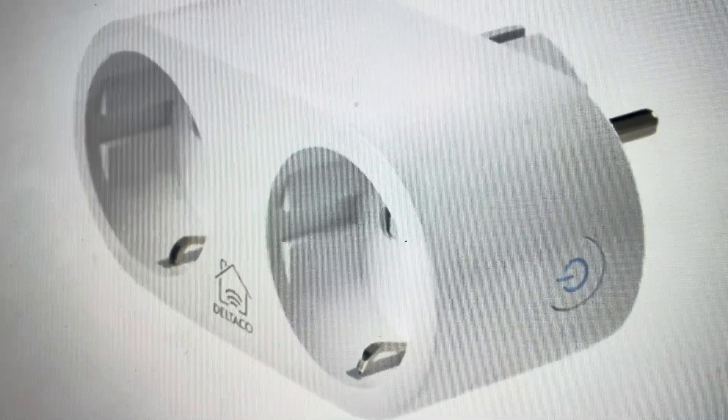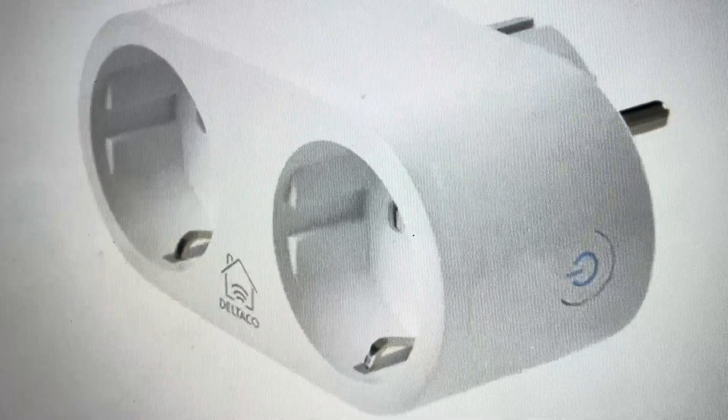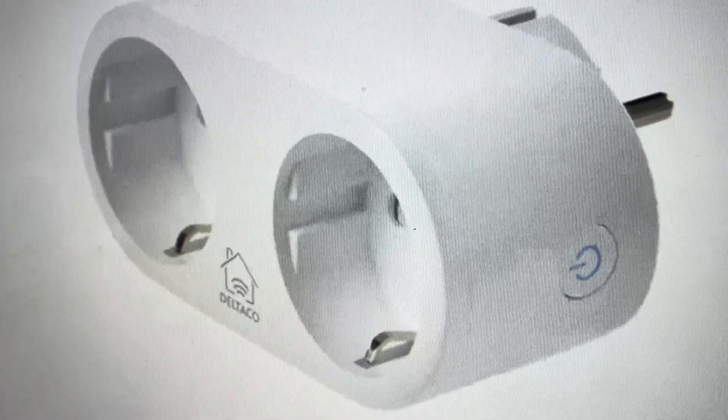Hey everybody, this is a real quick video to show you how to hard reset to the factory default settings on a Dell Taco SH-PO2E smart plug.